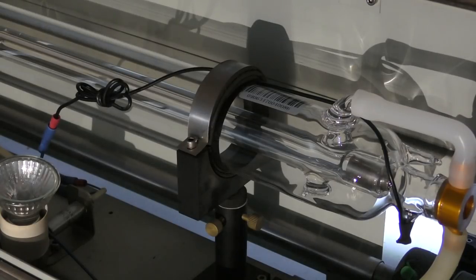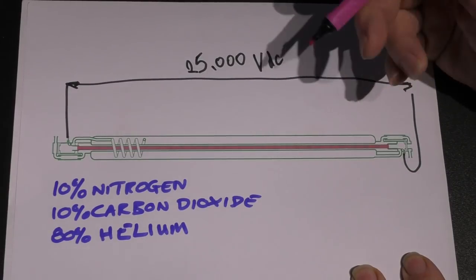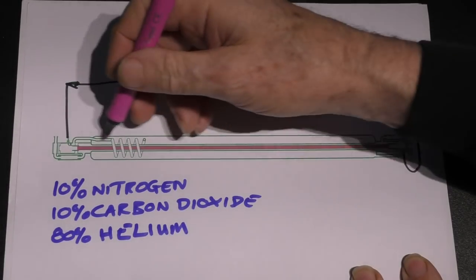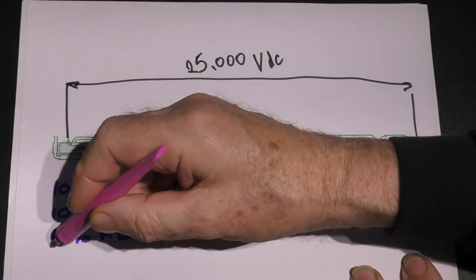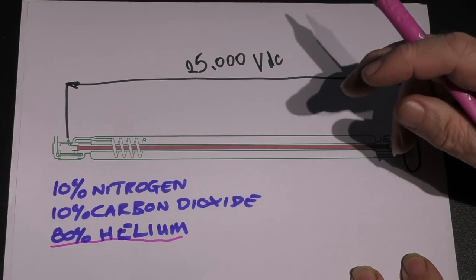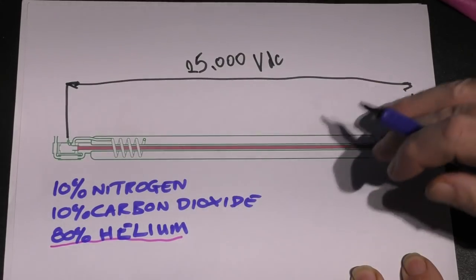If I allow more than a certain amount of current to pass through the tube, some very strange things happen. This is essentially lightning in a bottle. The more current I put through it, the more heat is being generated within the nitrogen itself. The helium — 80% of the gas mix — is actually being used only as a means of transporting that heat out to the water jacket, where it's carried away and the whole system remains thermally stable.